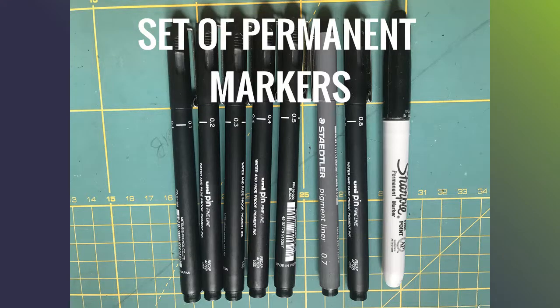You need a set of permanent markers. I have a range of thicknesses, but you only need about three: a two-point, a four-point or five-point, and an eight-point cover most eventualities. The thick black Sharpie is for colouring in and can of course be any colour depending on your design.